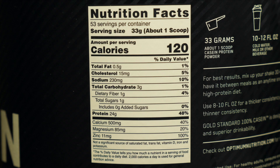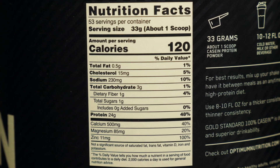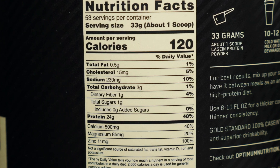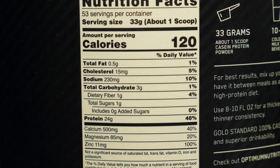For the nutrition, in a 33-gram serving you have 120 calories, only half a gram of fat, 3 carbs, and 24 grams of protein. I do wish the sodium was a little lower, but there aren't any added sugars and you get a good mix of calcium, magnesium, and zinc, which this is a great source of. Zinc plays a big role in your immune system among other benefits.